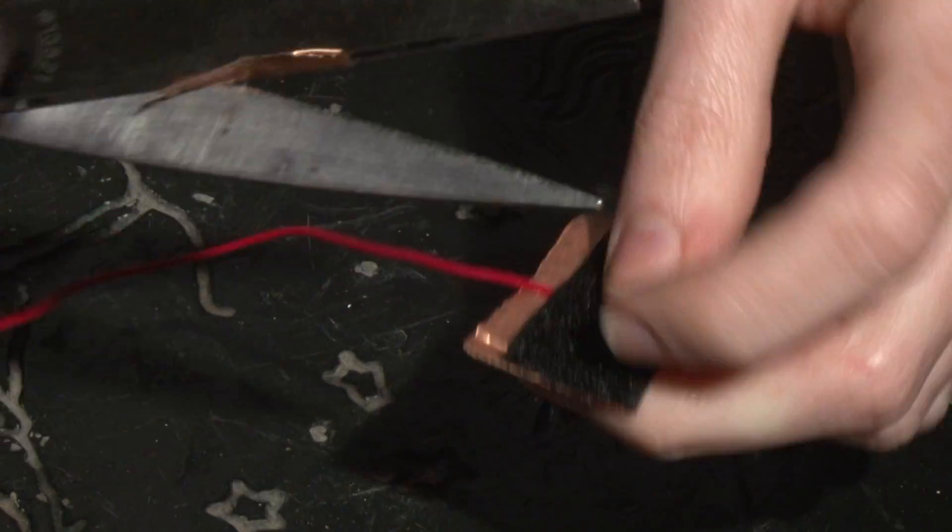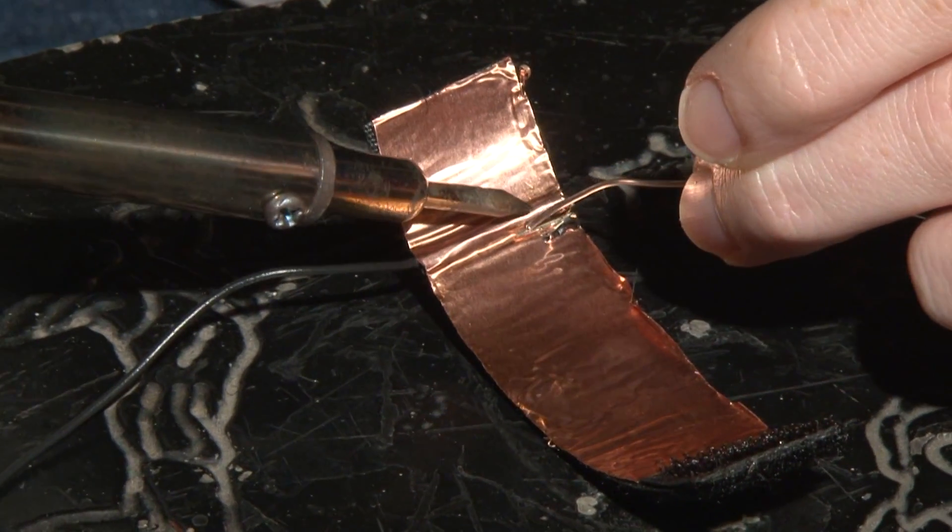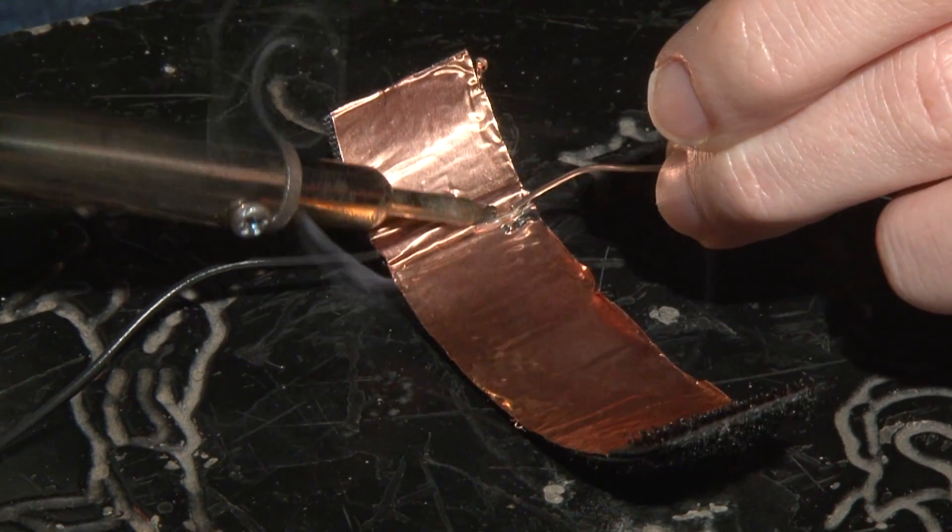Now our sensor is essentially done — just two more small steps. First, we're going to trim off the copper around the edge. And secondly, we're going to solder down that exposed wire onto the copper so it makes a smooth connection. Now that we've got our sensor all done, let's move on to the circuit.